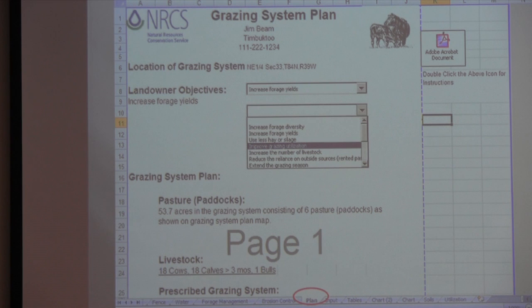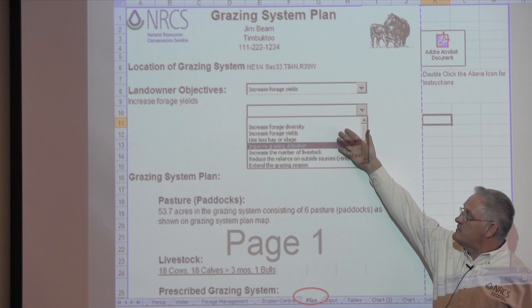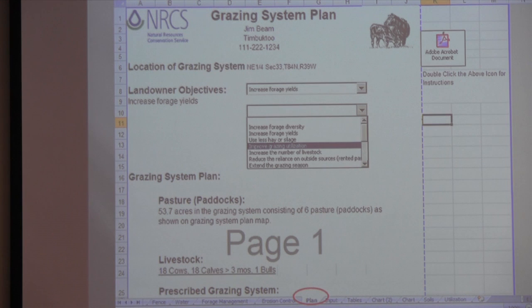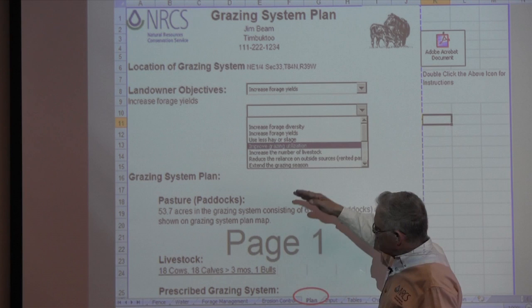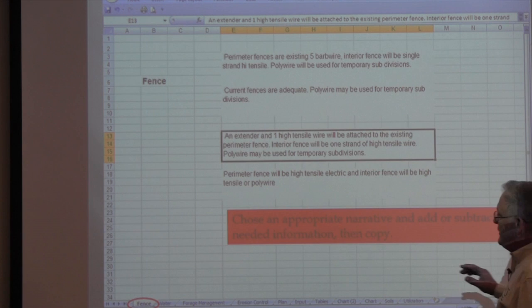Now we go to the Plan tab, where we start the actual plan. One of the things we look at is the producer's goals — this gives us an opportunity to list three or four goals and objectives. It brings in the numbers: six paddocks, 53 acres, 18 cows, 18 calves, and a bull. The next thing in the plan is the grazing system, and then we go to the fence tab.